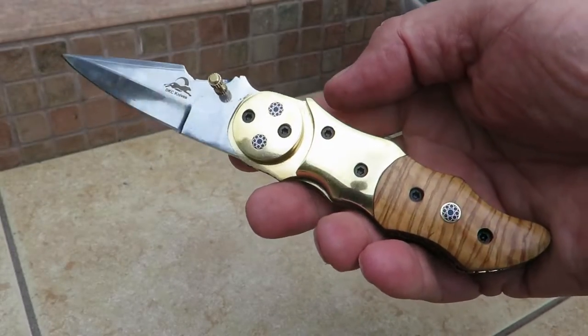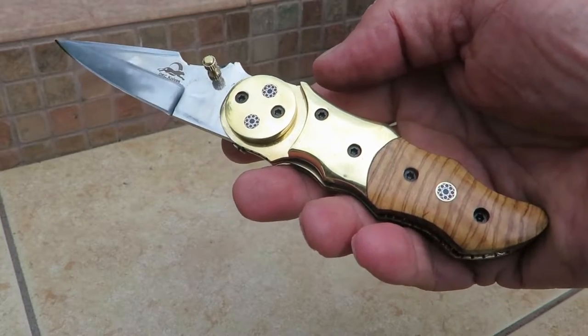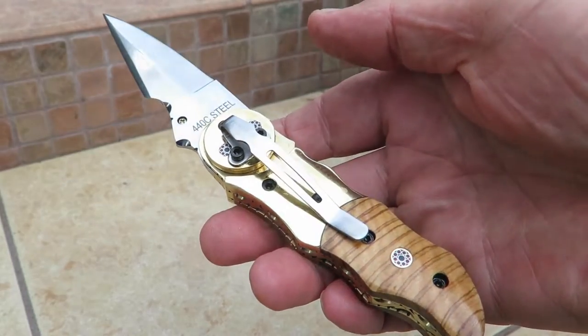Hi, this is Paul with DKC Knives. You're looking at another beautiful piece. This is the Galaxy in stunning 440C high polish stainless steel. This is a very unique knife, and this is the pocket clip version.